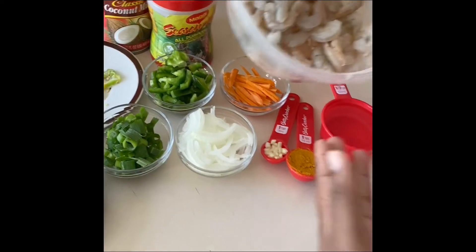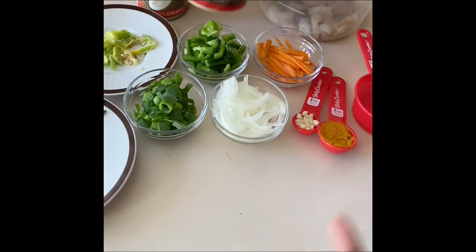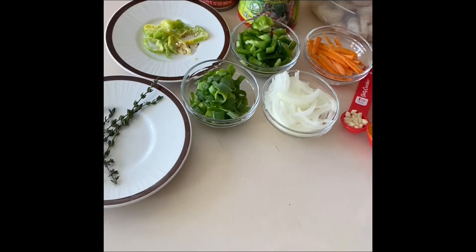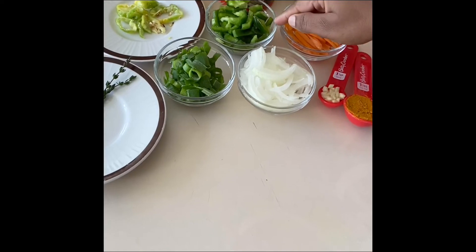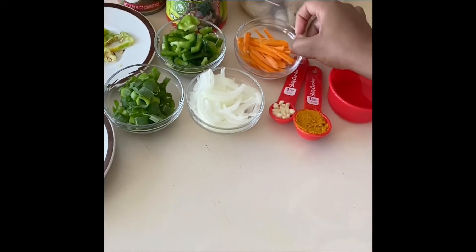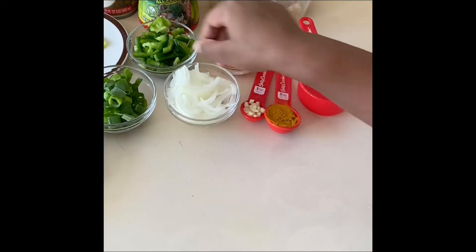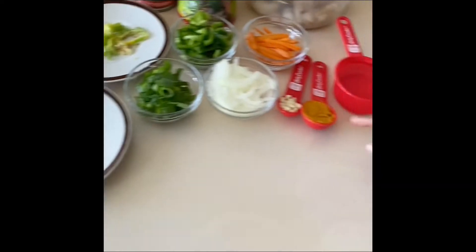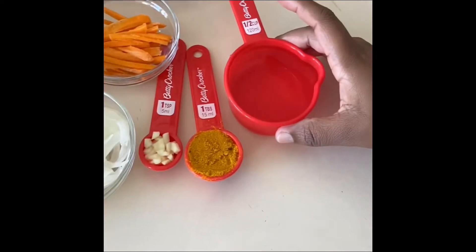These are the things that we're gonna be needing today. We have a pound of shrimp, all-purpose seasoning, coconut milk, hot pepper, sweet pepper, carrot, onion, scallion, and thyme. We also have a teaspoon of curry, some chopped garlic, and some water.